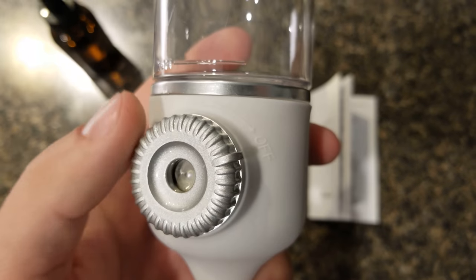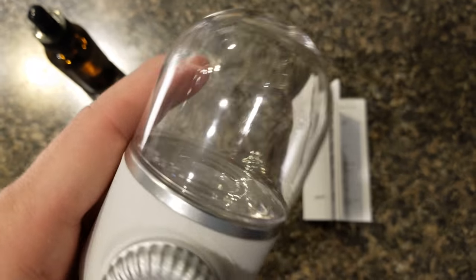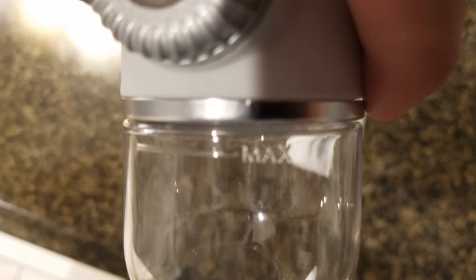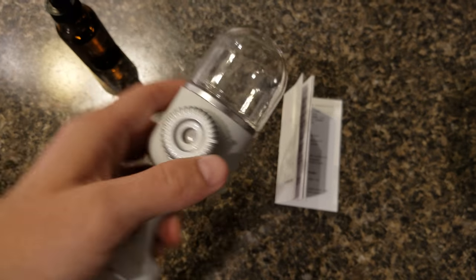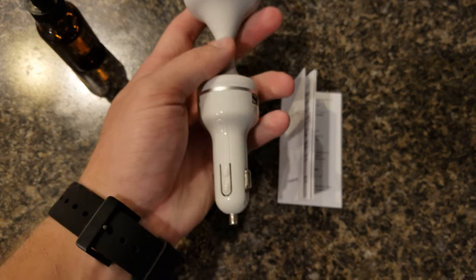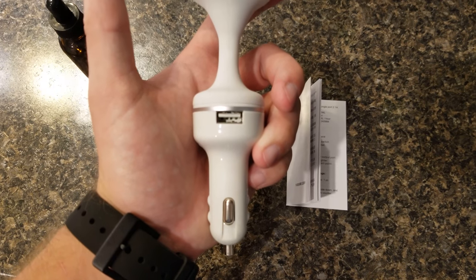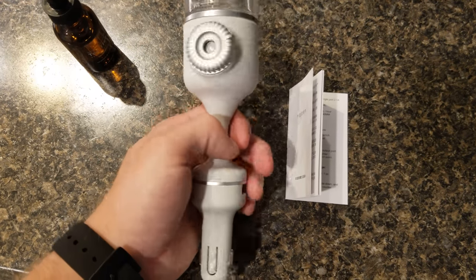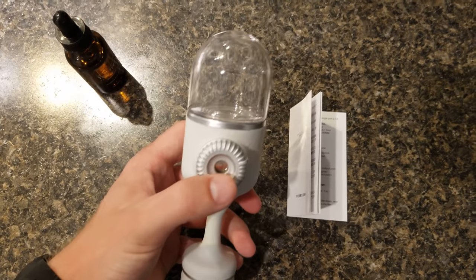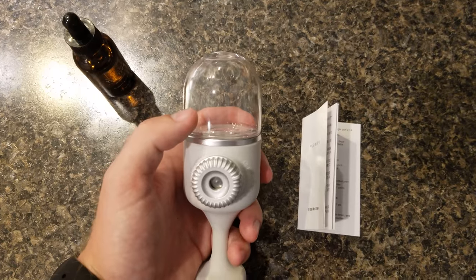Looking on here, it looks like this is going to be your on-off switch, and it has a max line here. I don't know if you guys can see that, but it has a max line on it. And looking at the base, it has a USB port there, and a USB port on the other side as well, so you can plug your phone in and charge it.